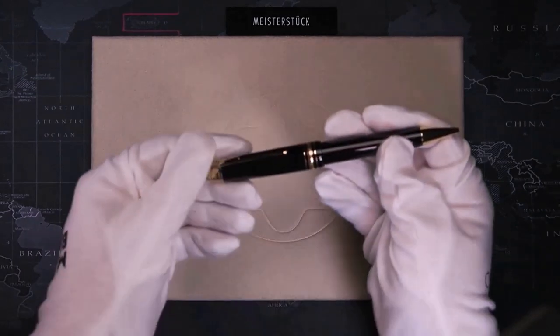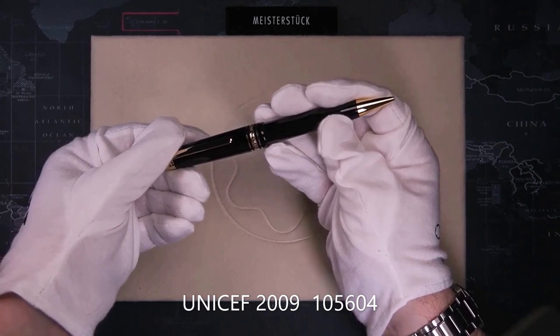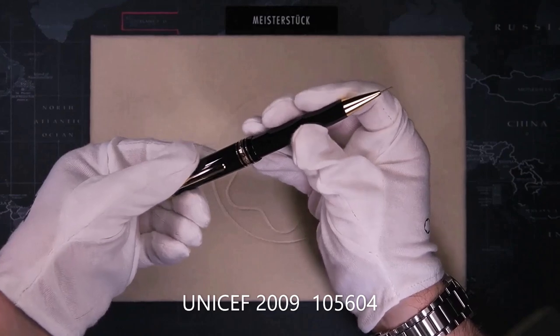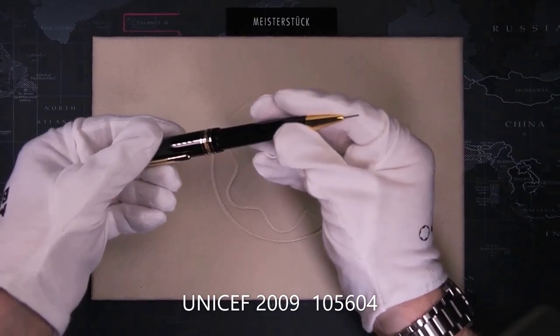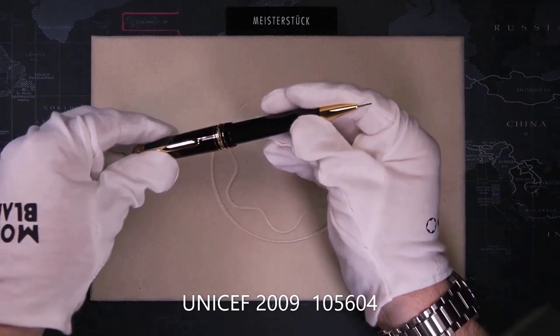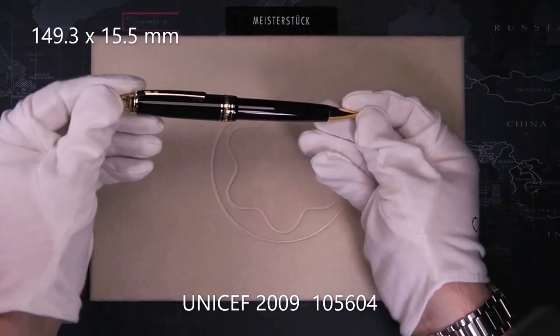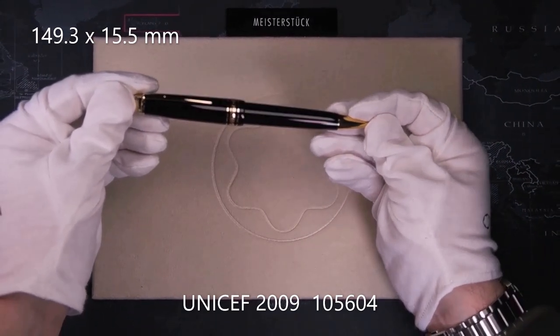Next is the 167, the Legrand Propelling Pencil. Unlike the mechanical pencils, this is a constant turn to extract the lead, and it uses a very thick 0.9mm lead — the only size available for the Legrand pencil. The size is 149.3mm long and 15.5mm in diameter.